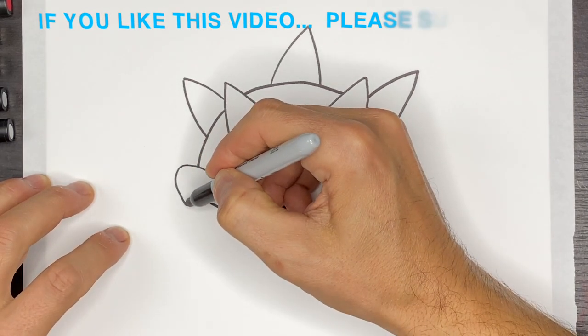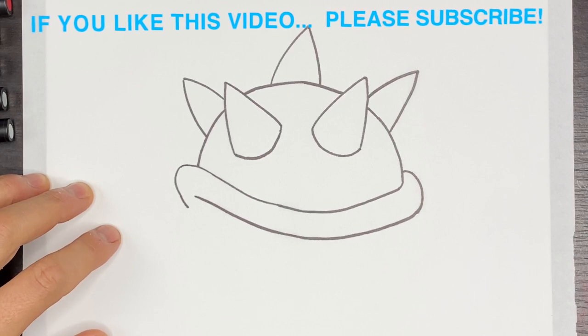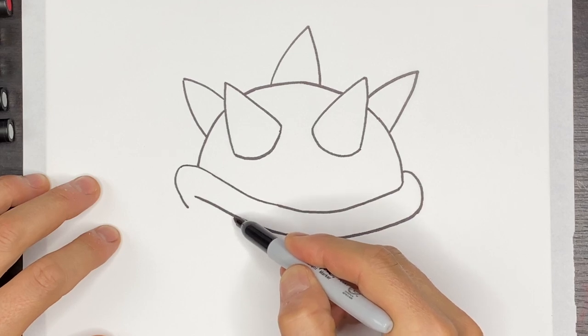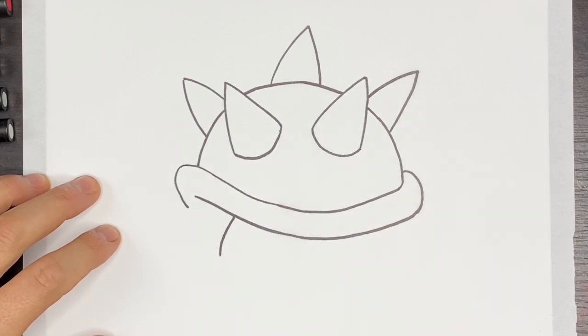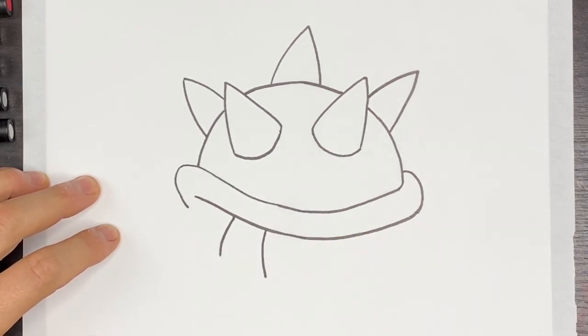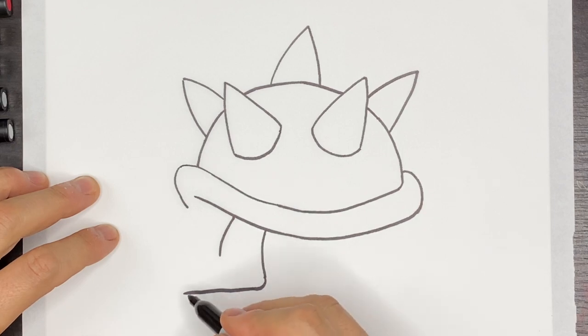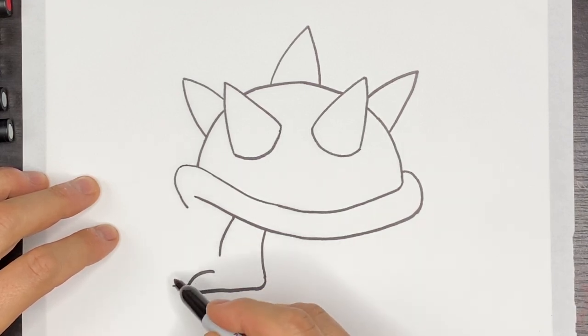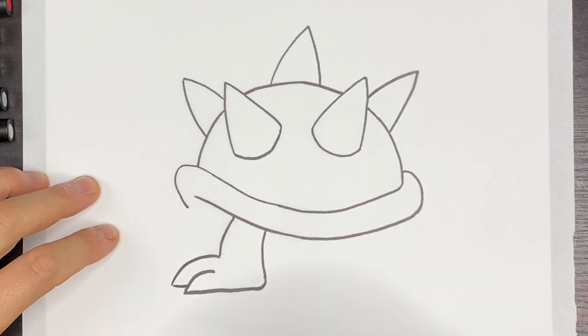So we're going to draw the front leg right now. Right about here, we're going to do a curve like that. Then we're going to do another line right about here and come down like this. Then we're going to hook this to the left, and this is going to come over in this direction horizontally. Then we're going to point this up like that and then do another toe right over here. This one's going to come and meet into that point right there.